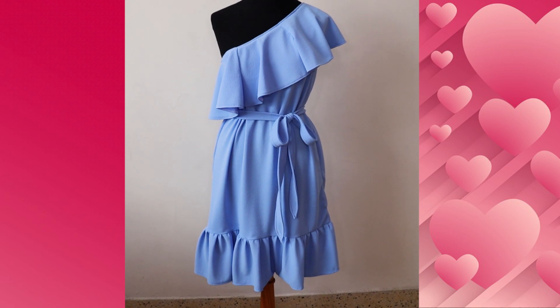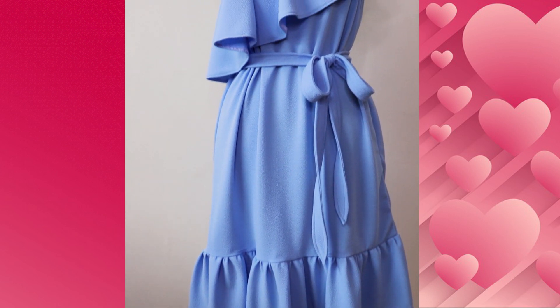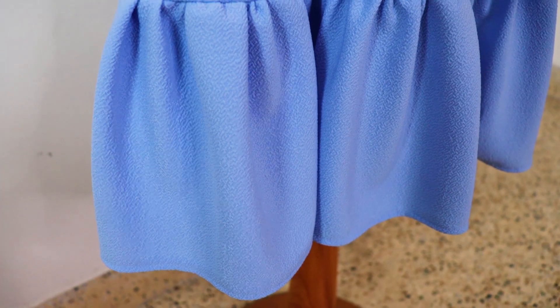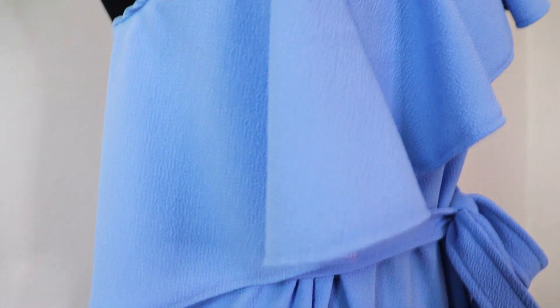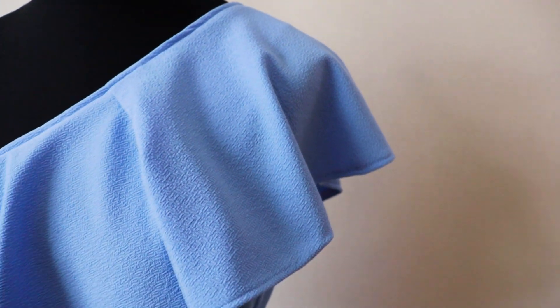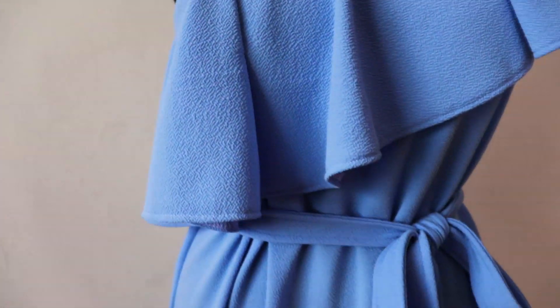Así de fácil y rápido tendríamos ya listo nuestro vestido. Como pueden observar, es una prenda preciosa. Los volantes le dan muchísimo movimiento. Además es muy versátil: dependiendo del tipo de tela que utilices, puedes perfectamente llevarlo para la noche o para el día. Este tipo de diseño puedes realizarlo para todas las edades, tanto para una niña pequeña como para una mujer adulta, y siempre se va a ver espectacular.